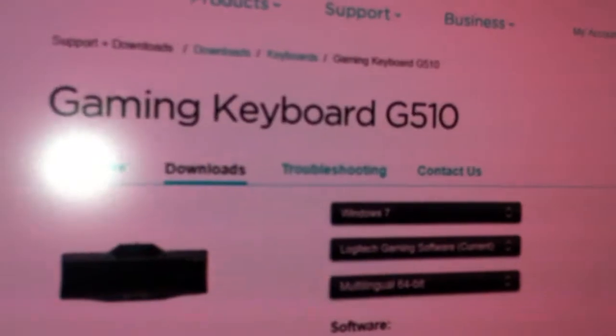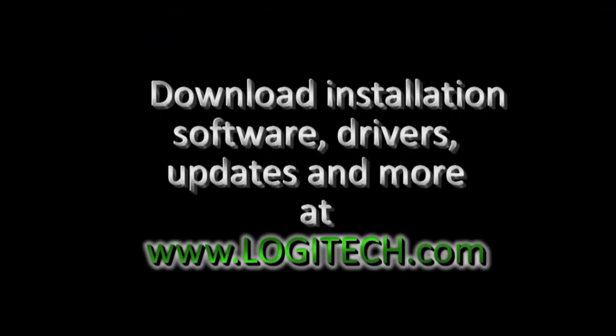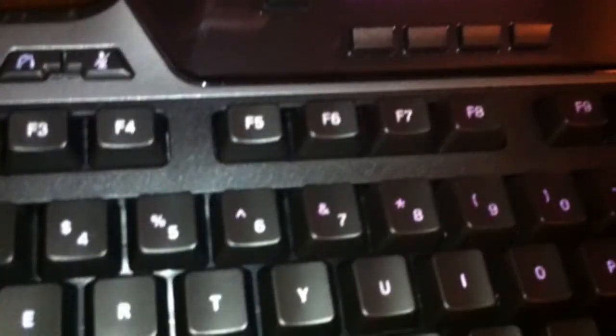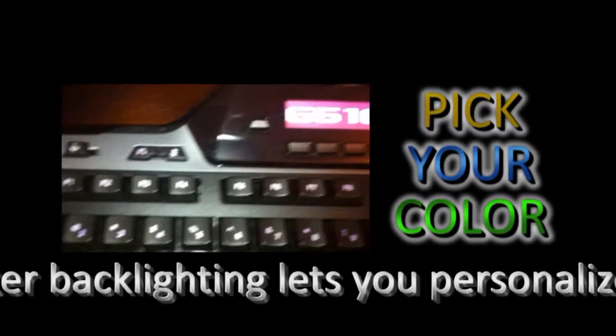I just finished downloading the latest driver for the Logitech G510. I normally download the latest drivers instead of using the included CD driver, which is often a couple of months old anyway. This is the default color of the keyboard keys — they're white. Upon installation of the software, you can change any color.